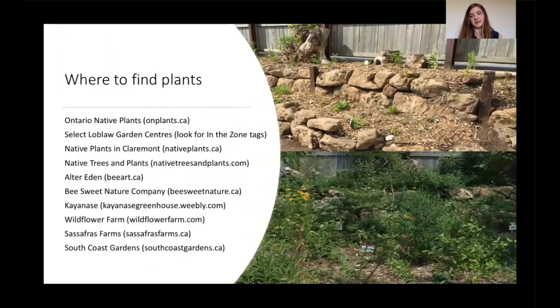In terms of where to find plants — not all nurseries carry Carolinian plants, although more and more are starting to because more people are asking for them. Ontario Native Plants is a website where you can order and have them delivered. This year for the first time, some Loblaw Garden Centers are carrying Ontario-grown native plants — it's an initiative Carolinian Canada was working on. Just look for the 'In the Zone' tag on the plant so you know it's been grown here and is native to the area. The rest of the list includes more specialized native plant nurseries, which are also listed on the toolkit and you can refer back to when this webinar is posted.